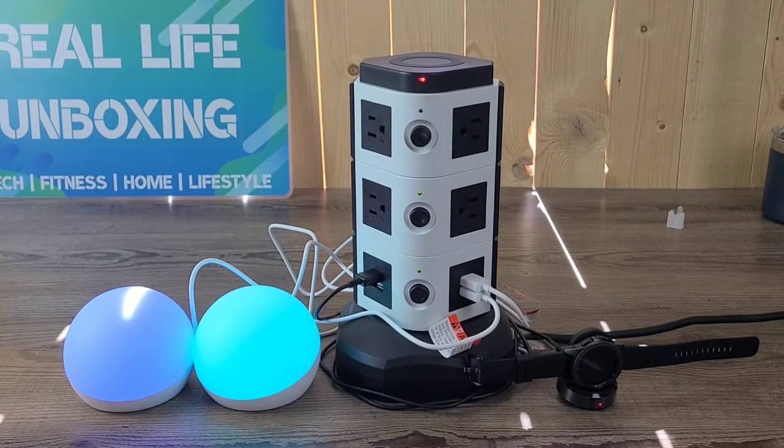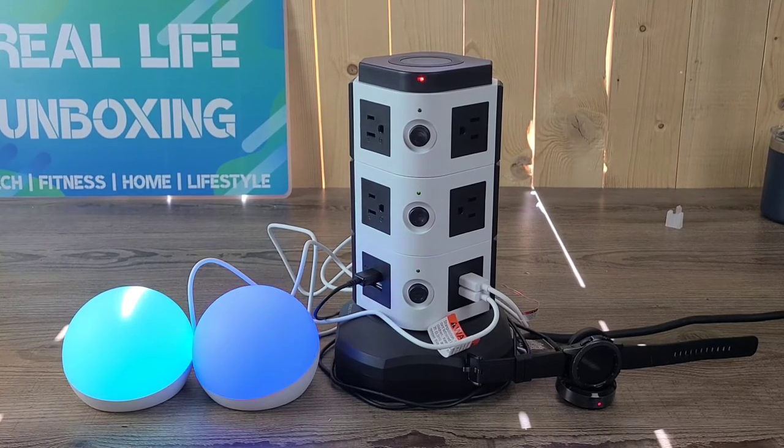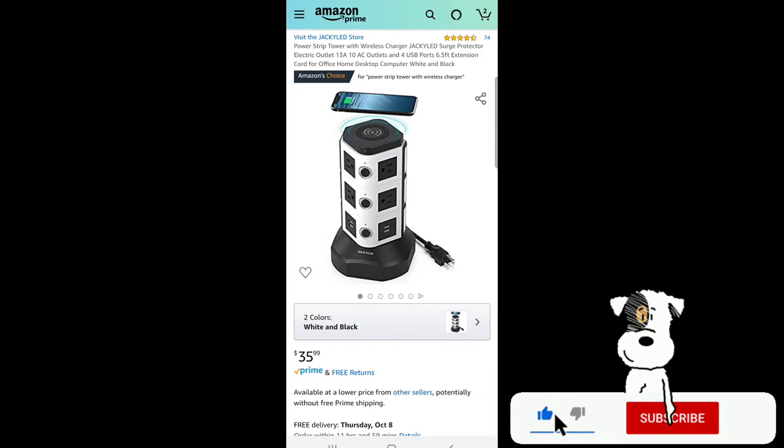Let's hop over to Amazon and get a better look at the Jacky LED Power Tower. Here we are at Amazon looking at the Power Strip Tower with wireless charger by Jacky LED — 10 AC outlets and 4 USB ports, 6.5-foot extension cord for home office and desktop computer, white and black in color, and it's only $35.99.